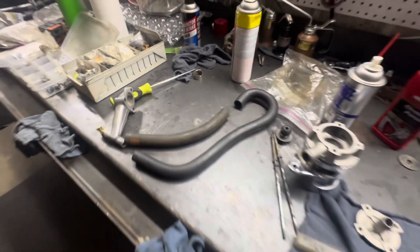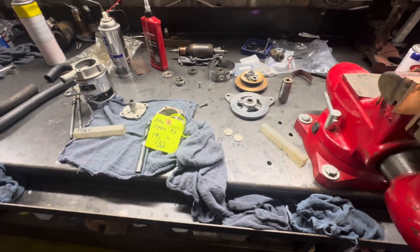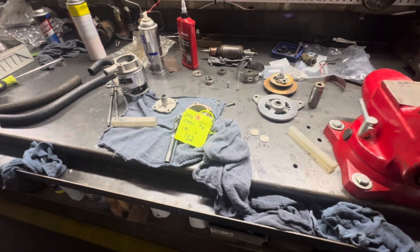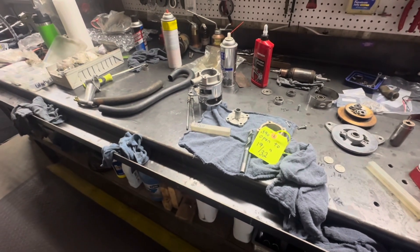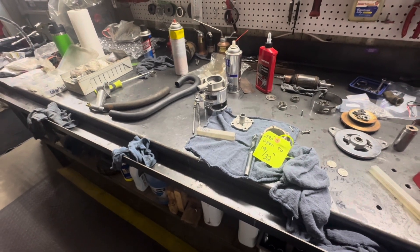We'll get these videos all put together and hopefully this makes a little sense and hopefully you can figure out a little bit of stuff on your bullnose water outlet — water-nator. I think they call them water-nator.